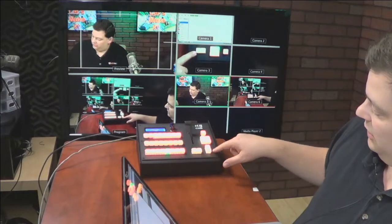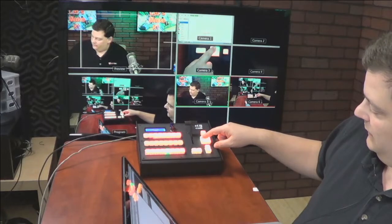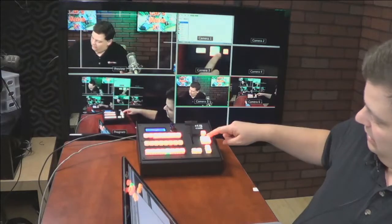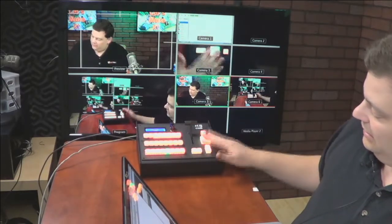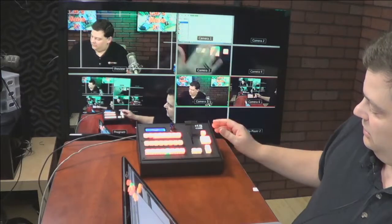So we have cut, auto, DSK one, DSK two, and we have different mix transitions — mix, dip. These are configured that way. And you'll notice as I change this, watch this row up here — this row changes too, because these buttons are configured to do the exact same thing. As I change one place, it's going to change the other place. You can make these buttons do anything; I just did this as an example so you can see what happens whenever you make the changes.